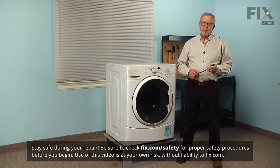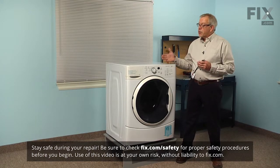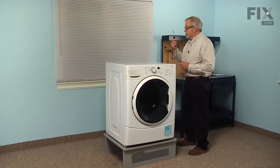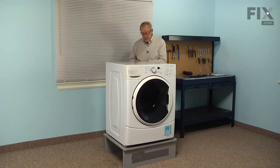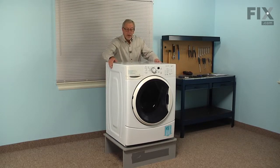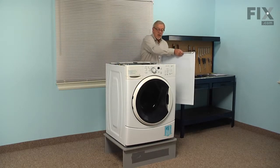Before we begin this repair, the first thing we'll need to do is disconnect power to the washer, and then we're also going to pull it far enough forward that we can access the back to remove some screws. Using our quarter inch nut driver, we'll remove three screws that are located across the back of the top panel, then slide it back about a half an inch and lift it up and set it aside.